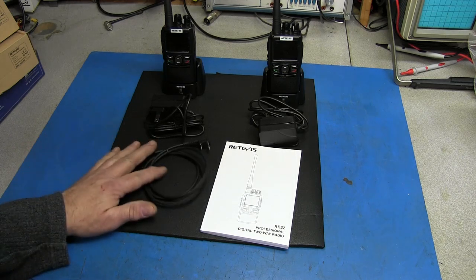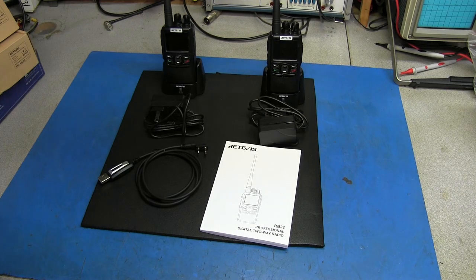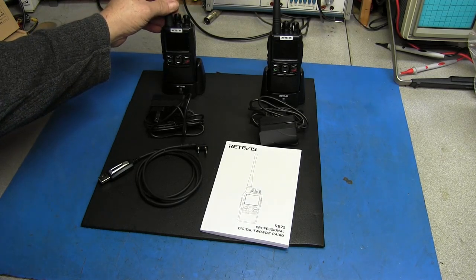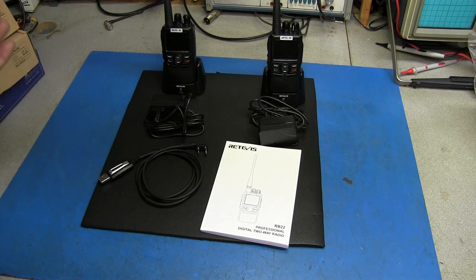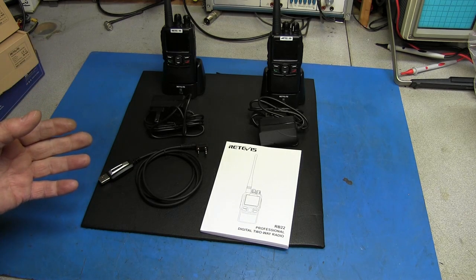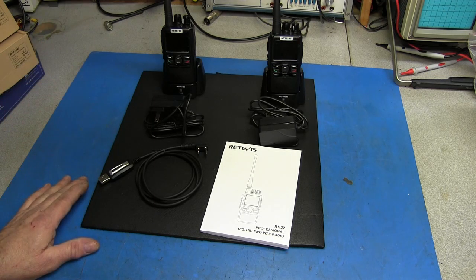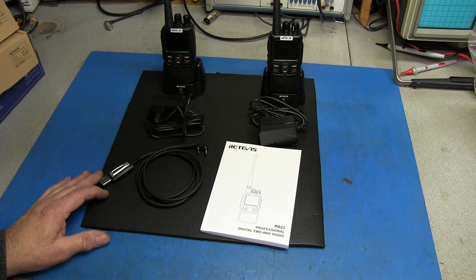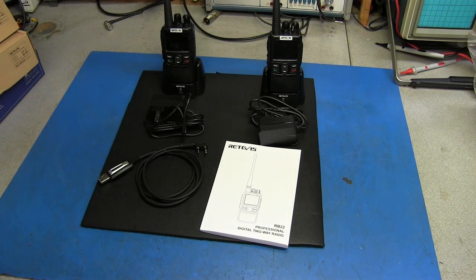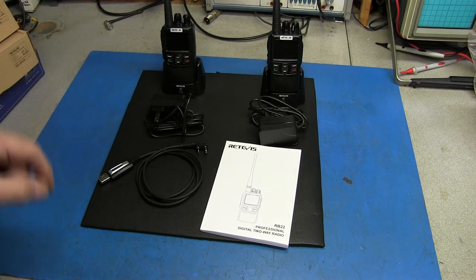Anyway guys, I hope this was enjoyable to you. Like I say, there's not much information at all on the RB-22 - I think there are only two videos here on YouTube: one is on programming and there's another one that just kind of shows the radio but doesn't really do anything. So this will be the first teardown of one. Alright guys, everyone take care. I'll leave the links below to this radio and we'll catch you in the next one. Bye now.